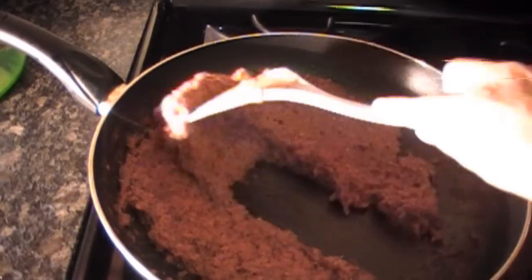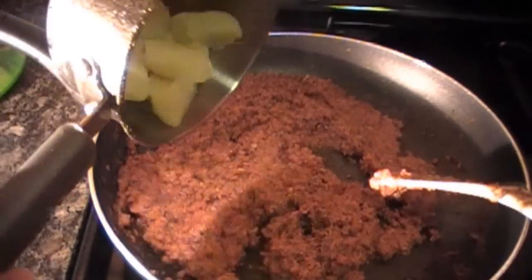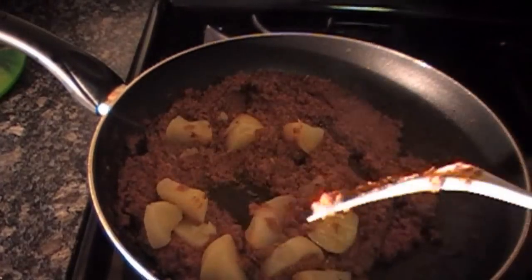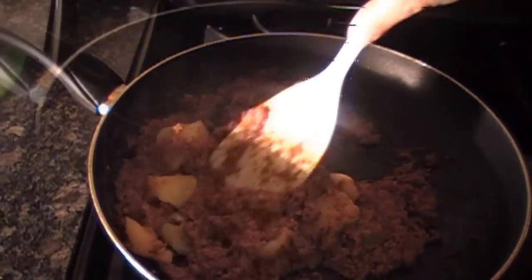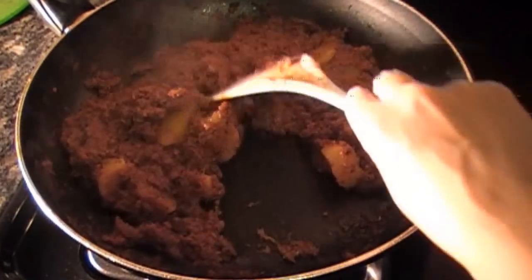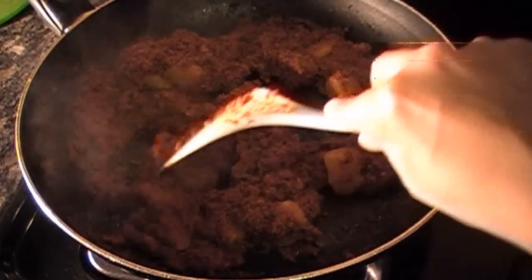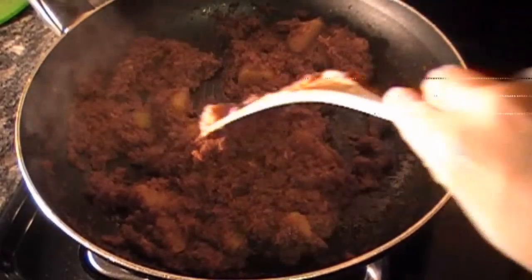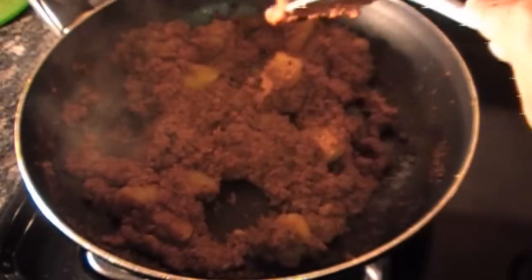After about five minutes of cooking on low heat, add in your diced potatoes and mix. Raise your temperature to medium-low and add a cover. After about 20 minutes, remove the cover and mix. The potatoes will have absorbed the flavor of the corned beef and this should be ready to serve.